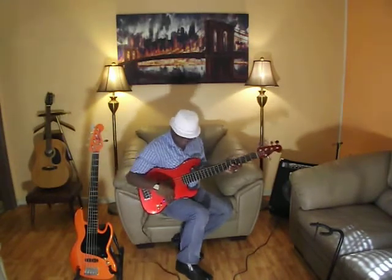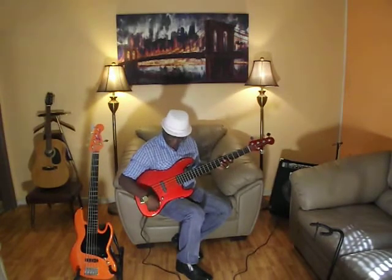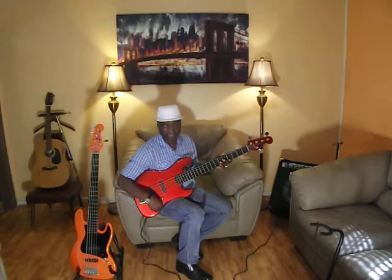The bass has a boost which also — oh, you're looking at the tangelo? Yeah, that's the sister right here. Alright, so let's check this out. Everything is off on the bass: the treble is off, the bass is off, the mids are off, and whatever you hear now is what the bass sounds like naturally.